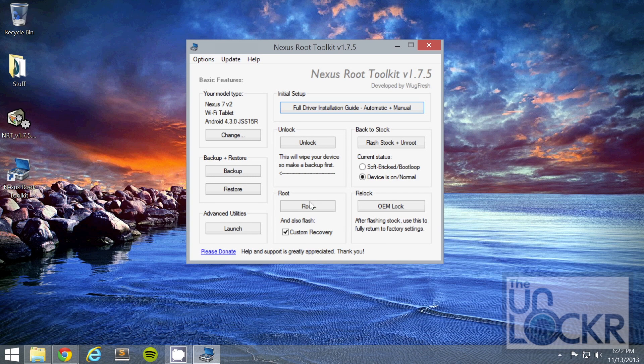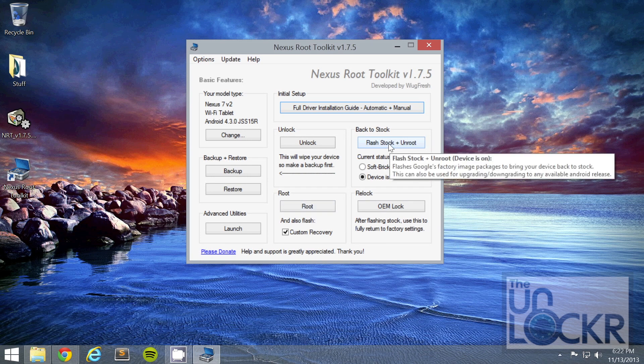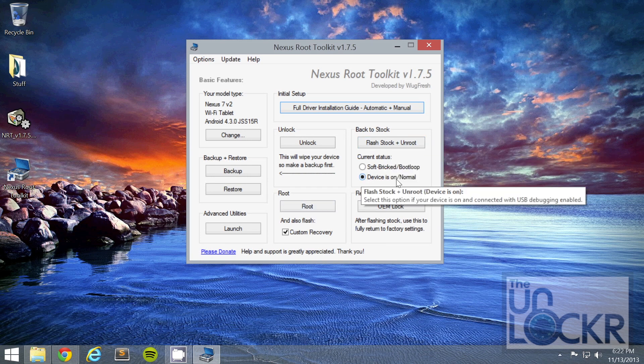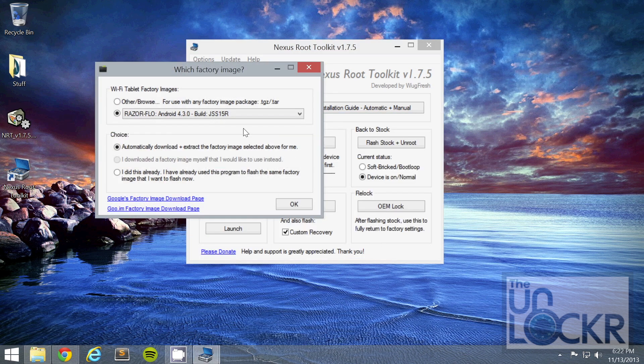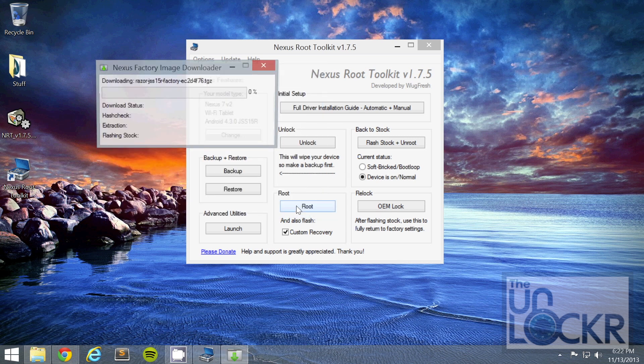On the device, click Flash Stock and Unroot, then make sure the device is on — in this case it is — and click OK. Check whatever version you have; it should be automatically set if you've used this toolkit before. If not, just go to Settings > About Phone and look under Android version for this number, and build for this number, and choose the one that matches. Then click OK and wait for it to download the factory image.